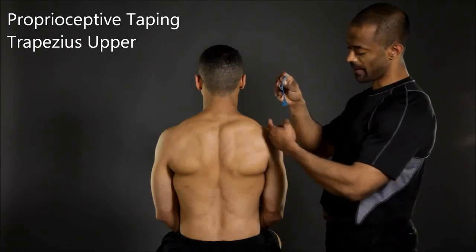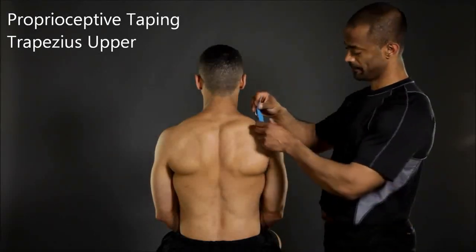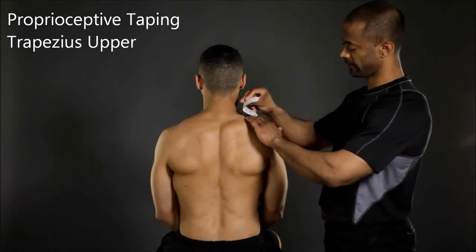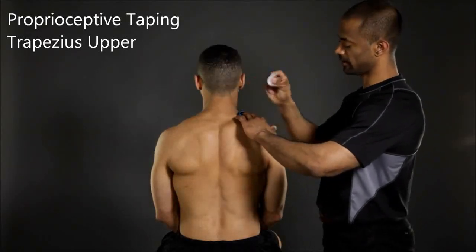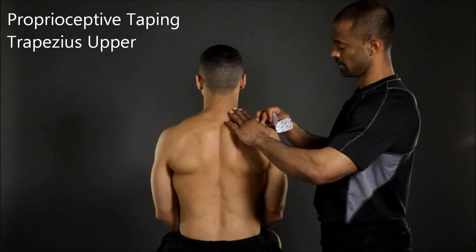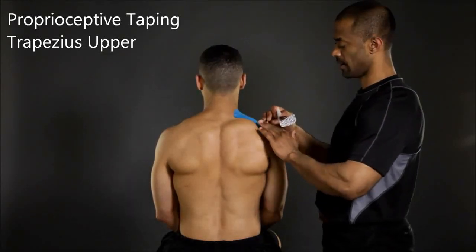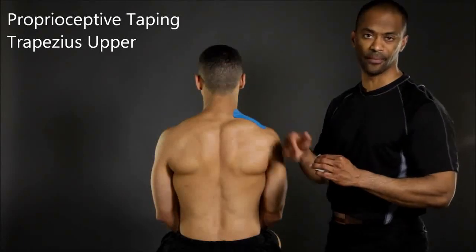Start by anchoring the tape at the distal end or insertion. Tape along the fibers of the muscle towards the proximal end or origin, avoiding stretching the tape out during application.